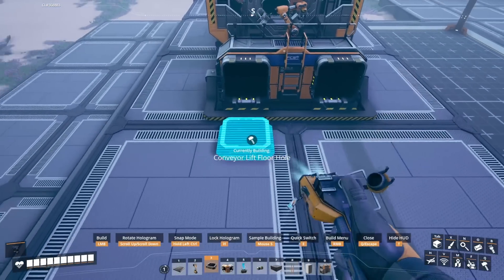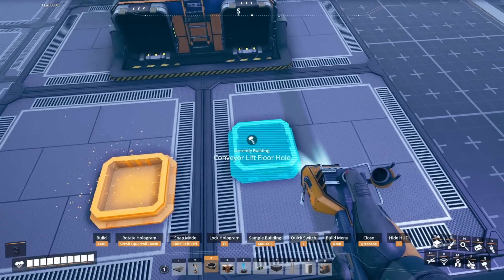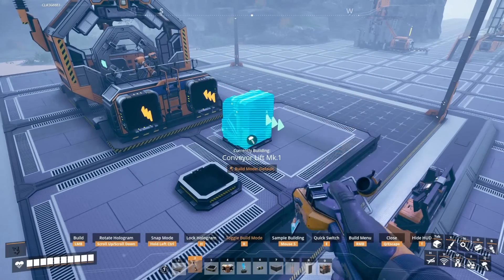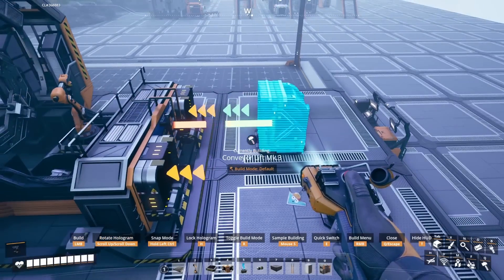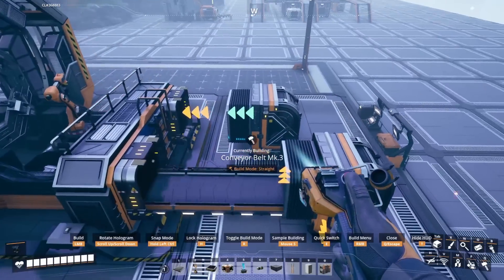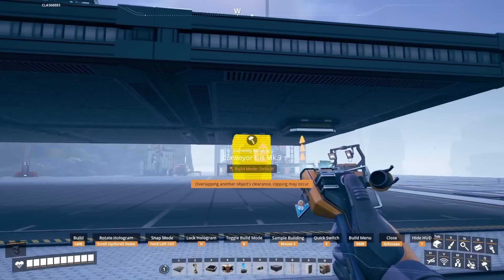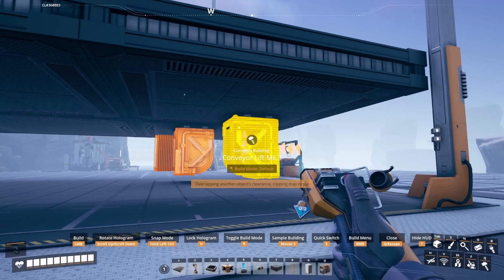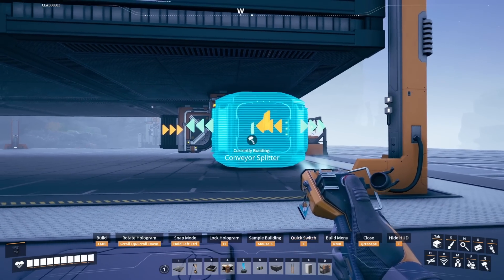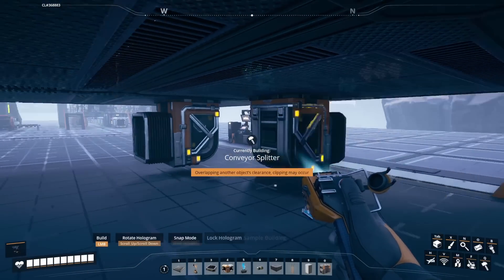Next we're going to place floor holes in line with each input. We're going to stagger them as shown — the left one should be further back and the right one should be closer to the assembler. I want these blueprints to be flexible so I'll use mark three lifts and belts to connect to the assemblers, but use whatever mark you prefer. Make both connections on top and then head underneath to the logistics layer and add lifts underneath as well. Next we're going to snap splitters onto the lifts. We want the inputs facing to the left and the outputs continuing to the right.